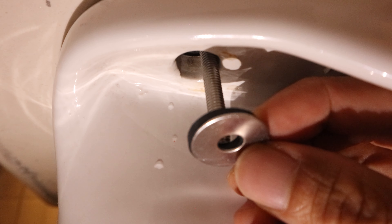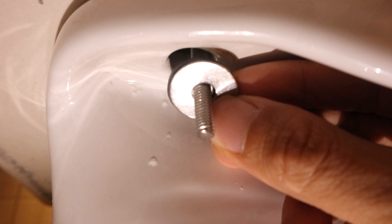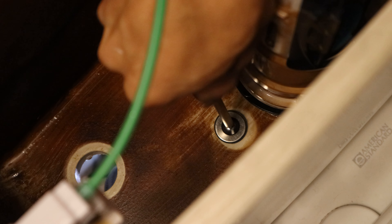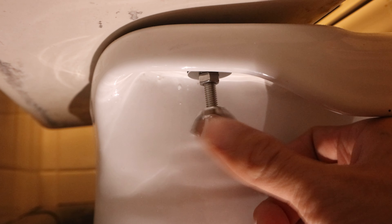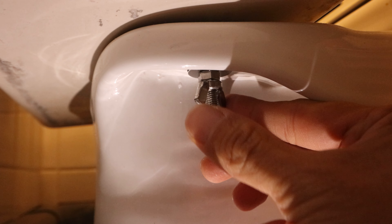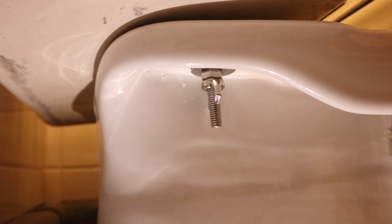You can either install the hex nut now, between the tank and bowl, or install the second set of rubber and metal washers followed by the hex nut, which is what I've chosen to do. You can use a screwdriver to tighten the bolt from the top. Once secure, thread on the wing nuts and tighten until snug. By placing the wing nut up against a hex nut, this should help prevent it from loosening. Finger tight here should be sufficient for a leak-free seal, and be careful not to over tighten, as this could damage the toilet.